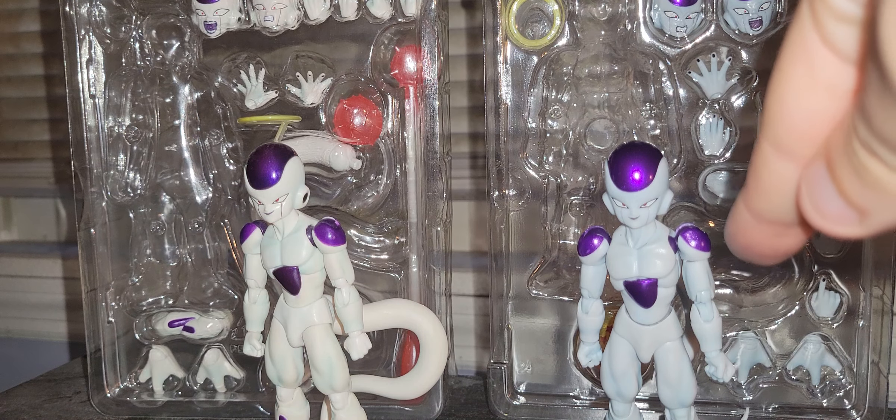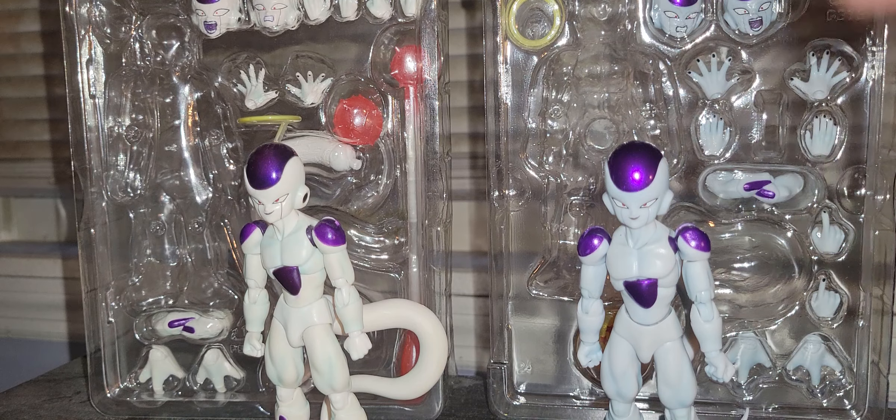Cross arms and hands are the same. Technically you also get a pointing finger for the Death Ball if you choose to use it. I don't really want to have a repeat of it snapping, because it was painful trying to get Bluefin to send me a replacement. It snapped when I was actually putting it in.